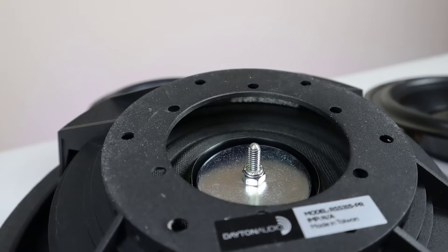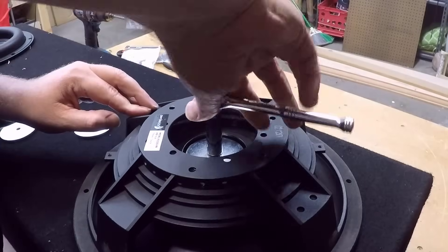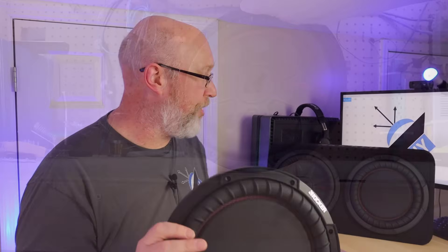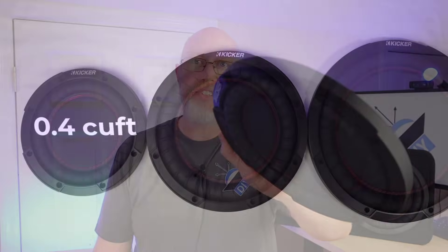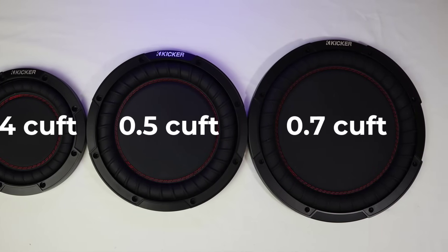One thing that is missing on this — that's usually found on most passive radiators — is threads in the back so you can screw in weights to tune the passive radiator. Kicker specifically designed these to pair with either a Comp R or a Comp RT subwoofer inside an enclosure with a known volume. The 8-inch is designed to tune a 0.4 cubic foot enclosure, the 10-inch tunes a half cubic foot enclosure, and the 12-inch goes into a 0.7 cubic foot enclosure.